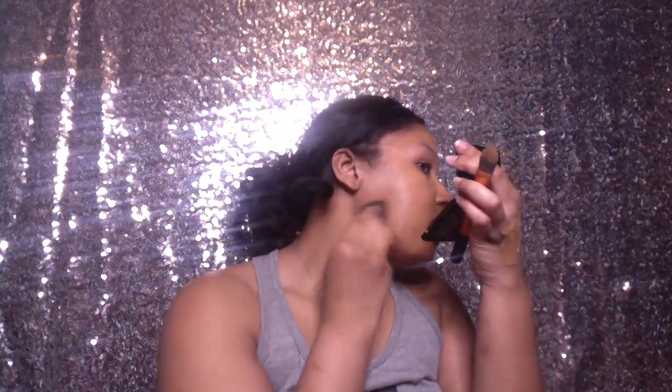Now that that is painted, I am going to blend it out with the Beauty Blender and press it in to the skin. Roll, roll, and swipe and roll so that you get your best foundation look. See, my skin looks like skin.